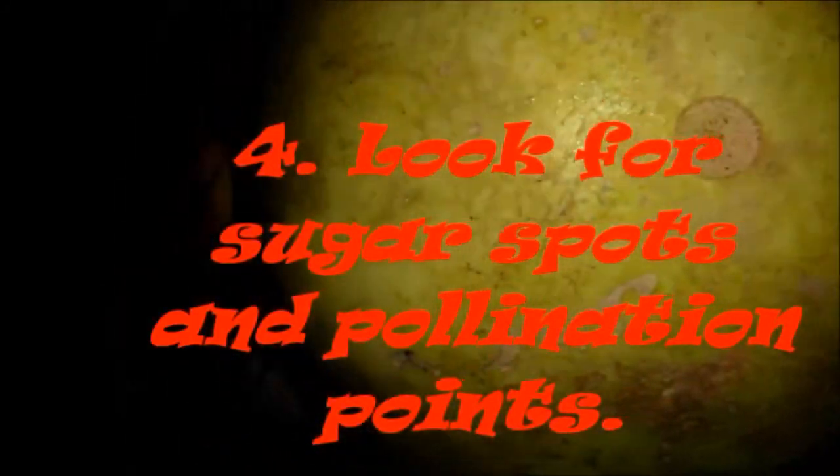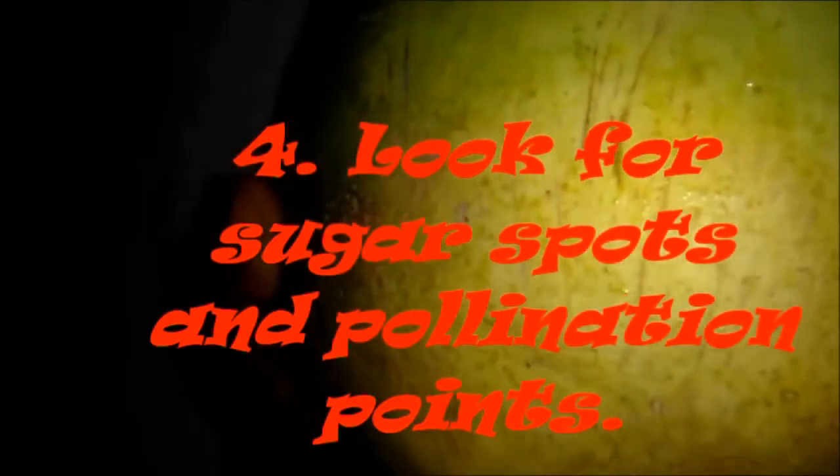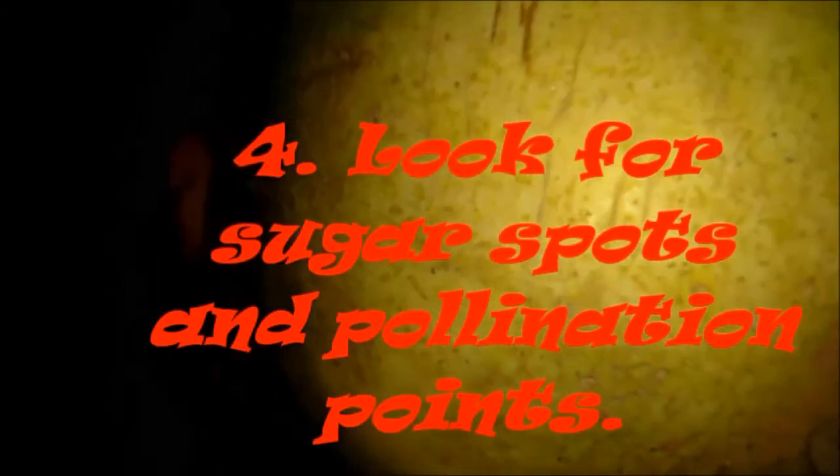Number 4: look for the sugar spots and pollination points. If you see brown spots on the melon, this is where sugar is seeping out and indicates a sweet melon. Also, if you see dots in a line — not a scratch — these are pollination points, and the more of them, the better.